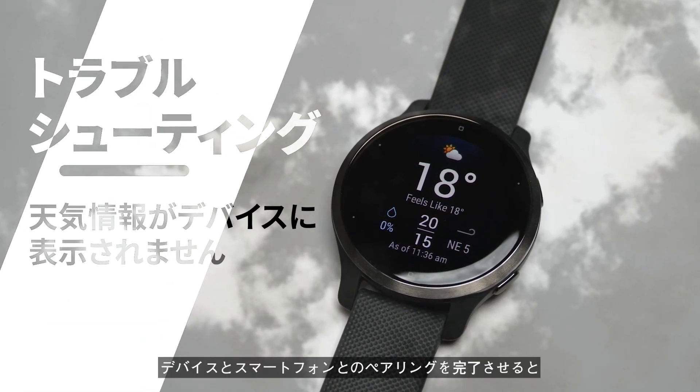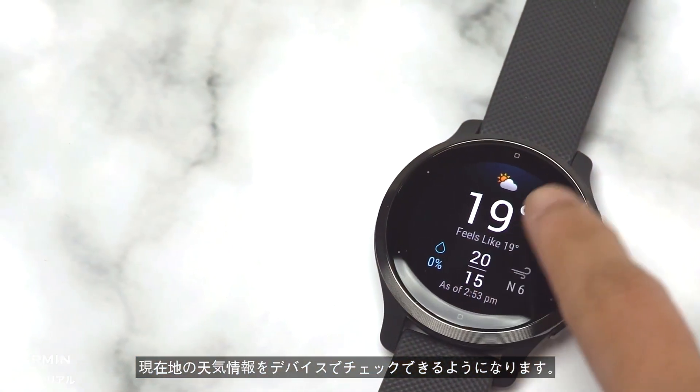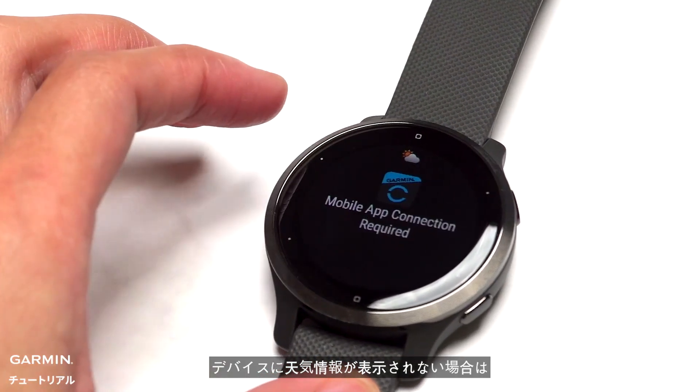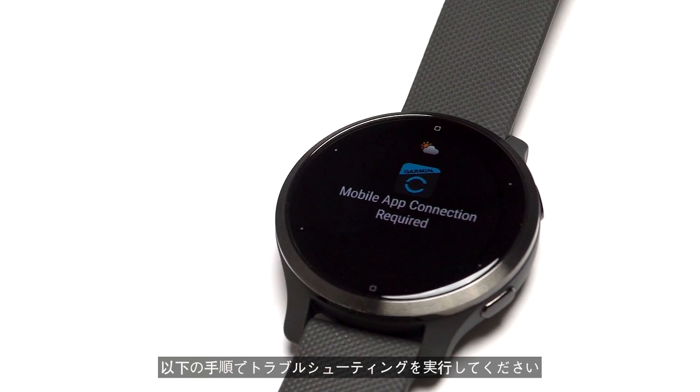Once you have paired your Garmin watch with a smartphone, you may check the weather information of your current location. If the weather information does not show on the watch, you may try the following steps to solve this problem.